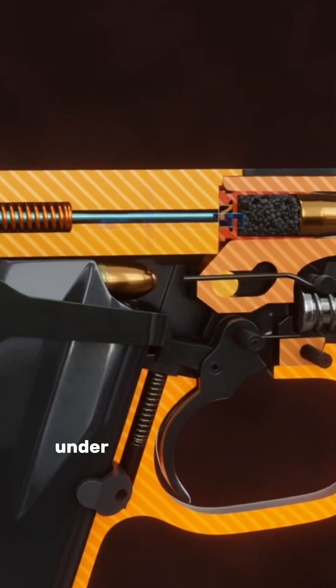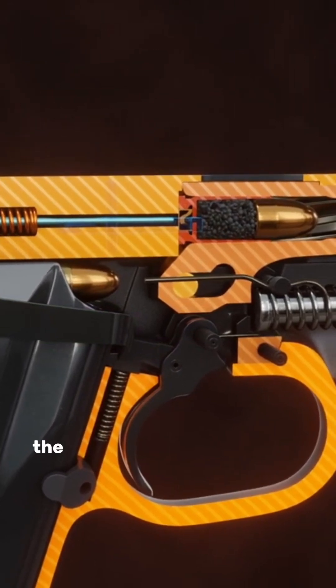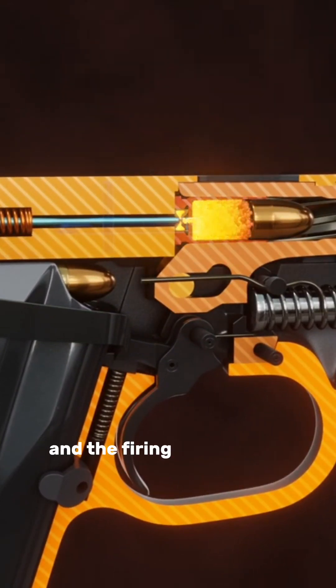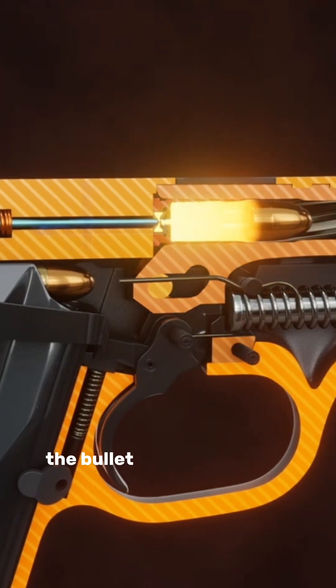The hammer rotates forward under pressure from the hammer spring. The hammer strikes the firing pin, the firing pin contacts the percussion cap, and the firing sequence is initiated. The bullet leaves the barrel.